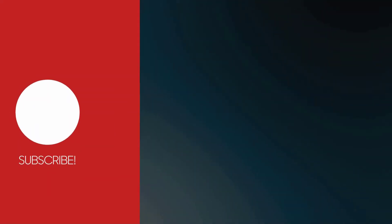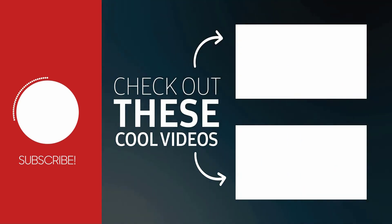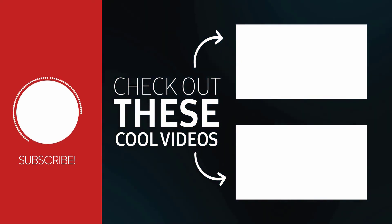To close out the video, I'm going to let you decide how well the built-in microphone performs by giving you two microphone samples — one recorded without any background noise and one recorded with people talking in the background. If you're interested in purchasing this webcam, you can find all the product links in the description below. While you're there, hit the like button and consider subscribing. Thanks for watching and I'll see you on the next one.